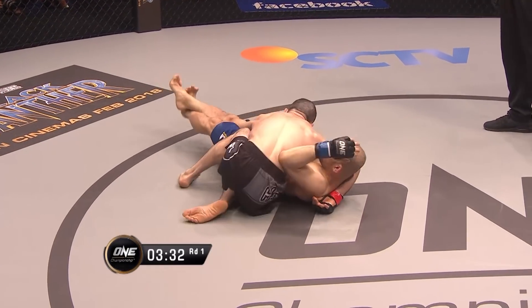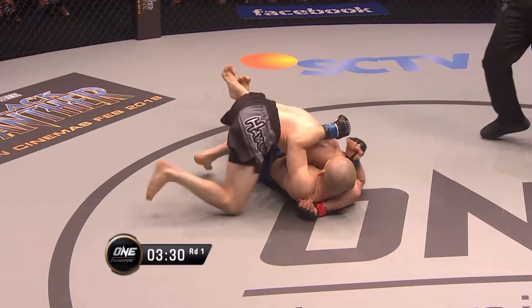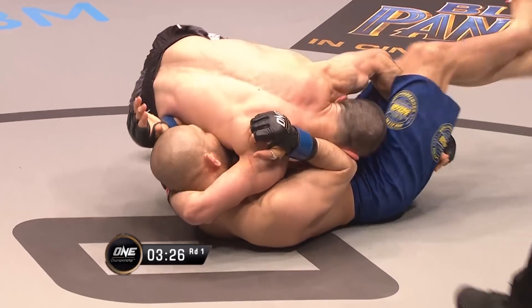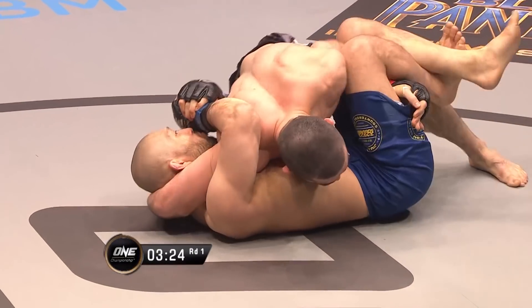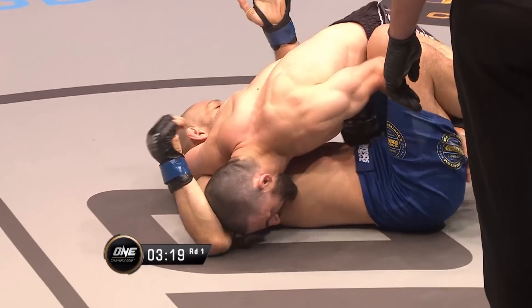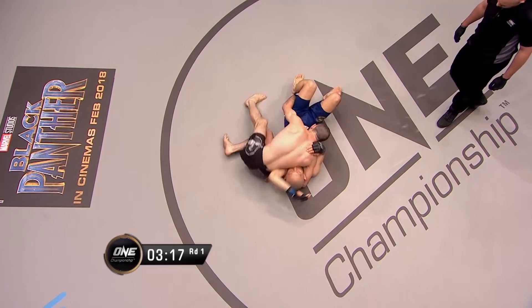Sadalaya working the knees. Left arm has Imanari quite wide. Watch out — elbows from Imanari off of his back. Sadalaya trying to get that left hand free. He's struggling; he's got a little bit more of the arm, but he's okay to keep it there.